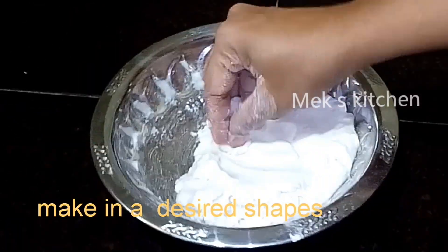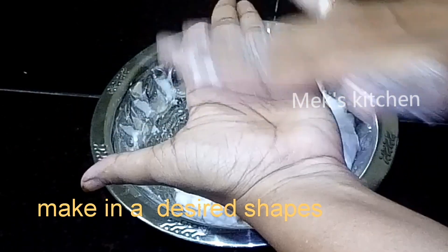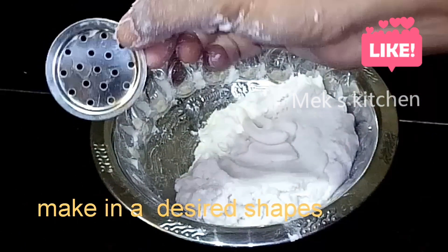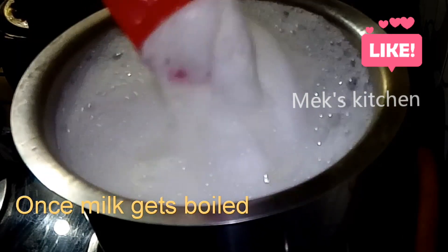The pan will make the pan. The pan will be round. It will make the pan. We will put the ball in a little bit.